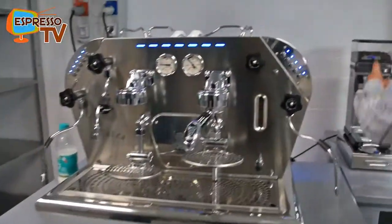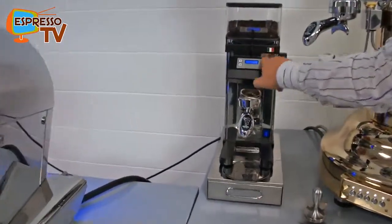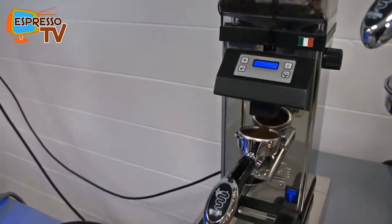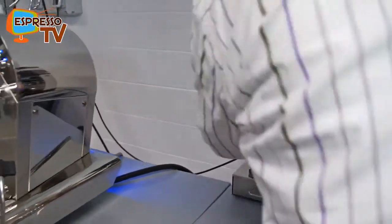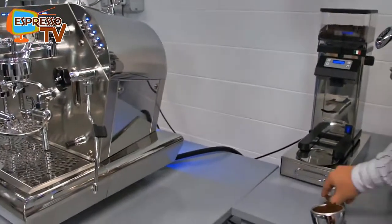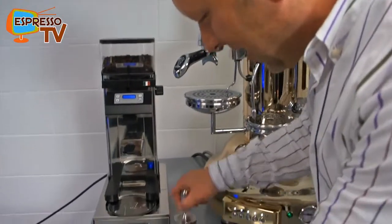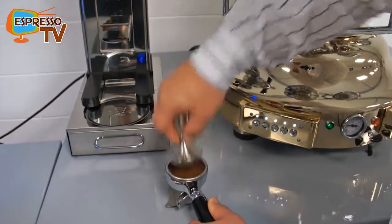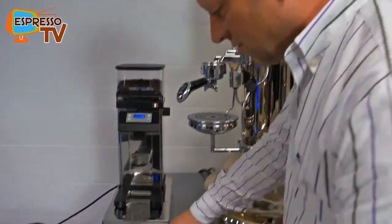Here we see the filter holder and our PPL12 machine — quite easy in the handling. One switch does it, so it's really easy even for a semi-professional performer. If you know some basic rules, you can operate it even as a semi-professional beginner.